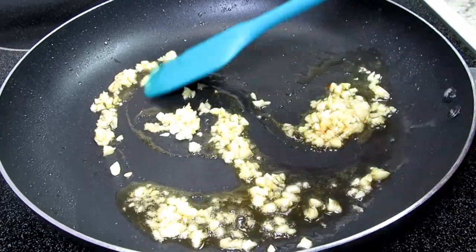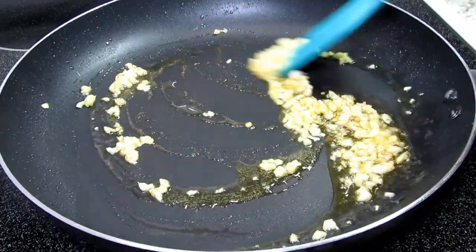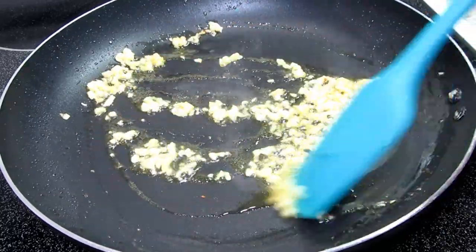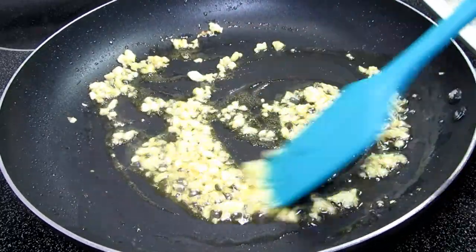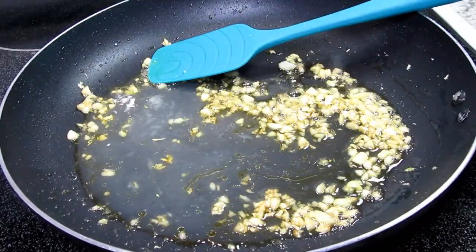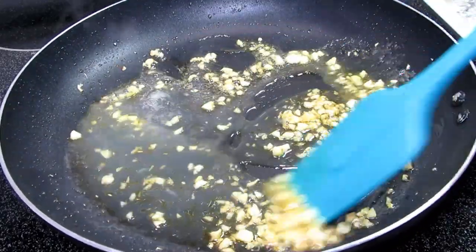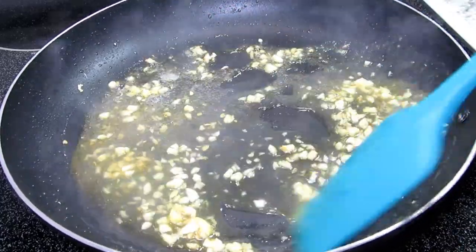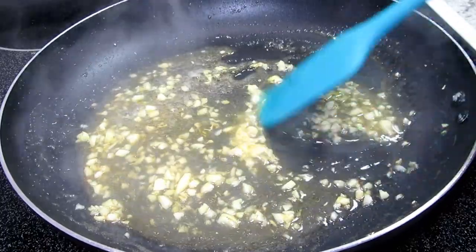I'm adding in five cloves of minced garlic, cooking and stirring for about 30 seconds or until you get a good smell of garlic in the kitchen — be careful not to burn it. Then the juice of two lemons, stirring and letting that cook for about 30 seconds to a minute to reduce slightly. You could also add some lemon zest for a little punch.